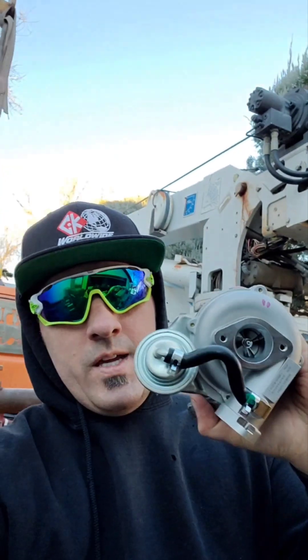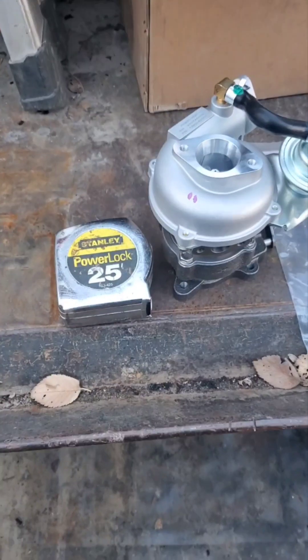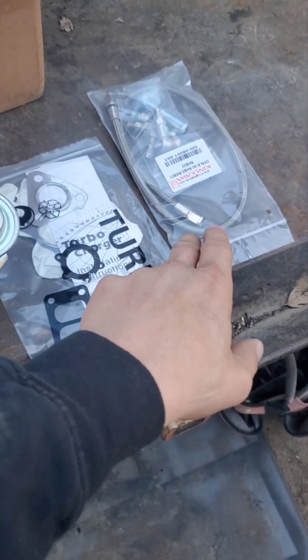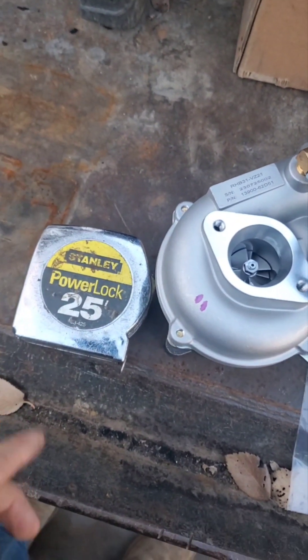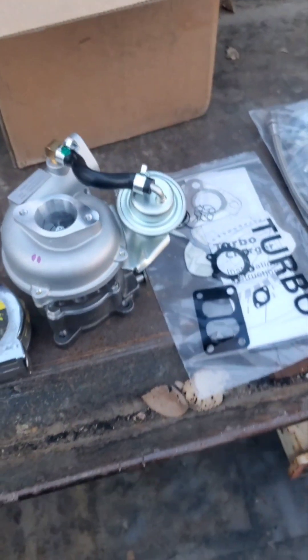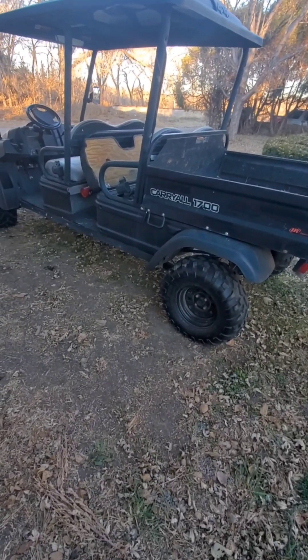This is part one of turbocharing my diesel side-by-side. The turbocharger itself came in today along with the gasket kit and oil feed and return. Just to give you a size comparison, there's a tape measure — it is an RHB31. If you have not seen my diesel Club Car Carry All 1700, here it is.